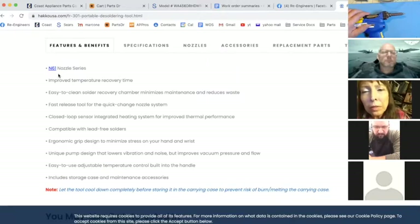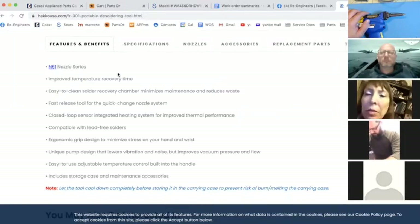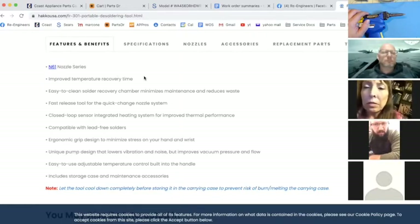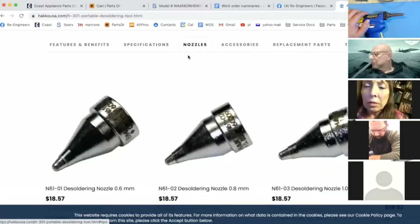It's important to know that the old desoldering gun does not have the same nozzles as the new ones — they're not interchangeable. If anybody has the old one, they can't assume the old nozzles fit in their new desoldering gun. You have to buy all new nozzles.